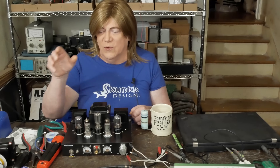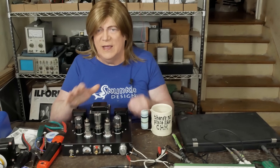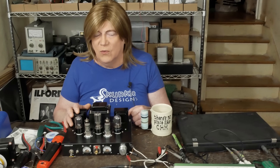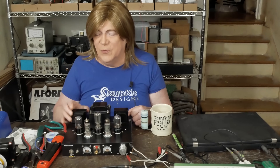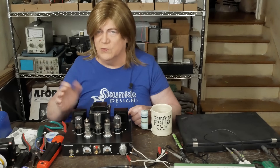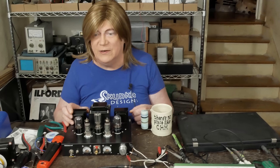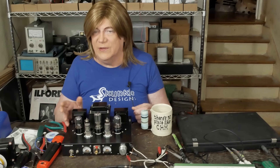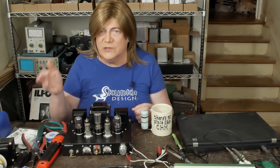I put the 150 ohm back in, measured everything, and everything measured great. Then I put the bypass cap back across the resistor, and the voltages went crazy again — and they weren't doing the same thing from channel to channel. The channels are identical, so why is one going down and not the other? And what does the bypass cap have to do with the screen voltage?